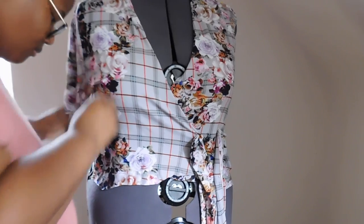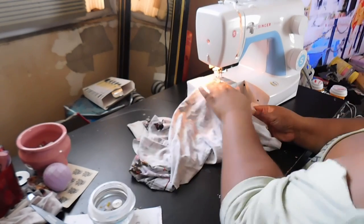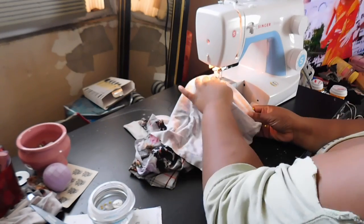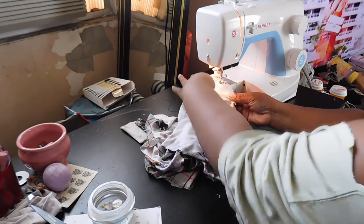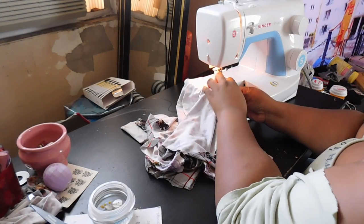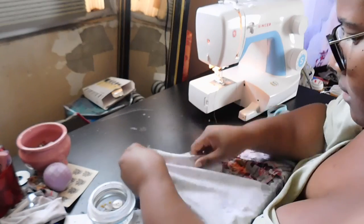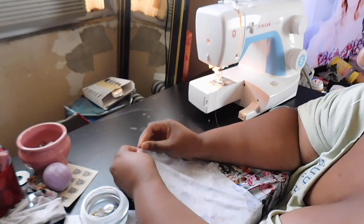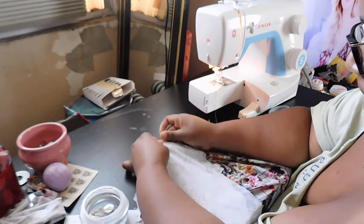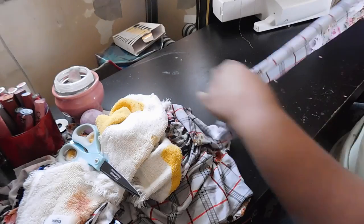Once you've decided the placement and how you want everything to lay on your body, take it to the sewing machine. I'm going to sew up the sides of the shirt, sewing the two front panels to the back panel, leaving out the armhole. Then I'll sew up the shoulder area, again leaving out the armhole and leaving room for the neckline.